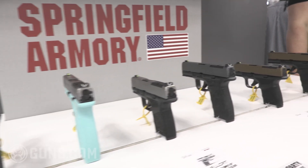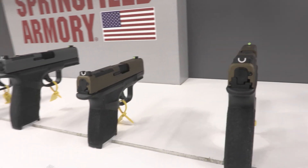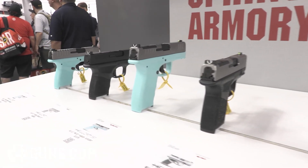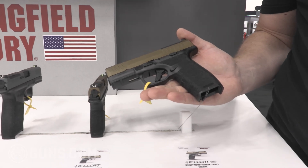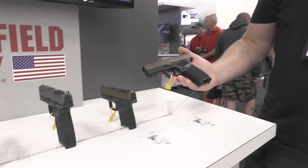We're going to take a look at some of the expansions that Springfield has added to some of their lines. A lot of people are really familiar with the Hellcat and the Hellcat Pro — they've become really popular EDC handguns. You kind of have that small subcompact size, great for concealed carry, and then that Pro size which is a little bit better for a duty size handgun. But we've got some new colors unveiled here — a bronze two-tone, so all of these are going to be a two-tone pattern. We've got the black frame with a bronze Cerakoted slide.